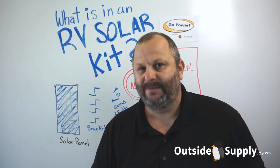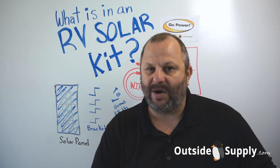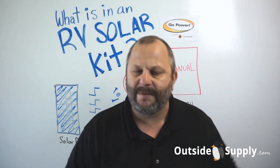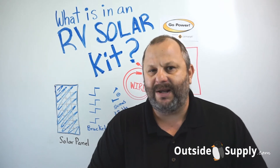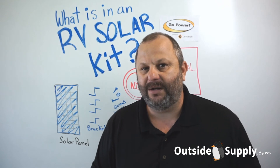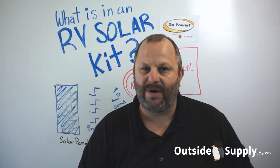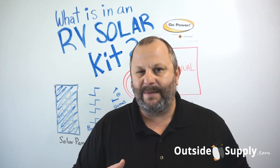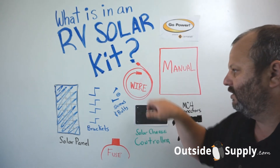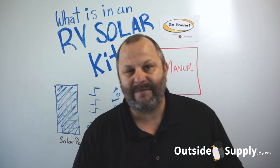This is the primary RV solar kit and it comes in two models from Go Power, available on Outside Supply: the 160-watt base RV solar kit and the 100-watt base RV solar kit. The base kit is a little different from the expansion kit — I'll do another video to explain what's in an expansion kit. The base kit is the first kit you use on your RV; no matter how many panels you put on, you'll need to start with the base kit because it includes the charge controller and the wire.